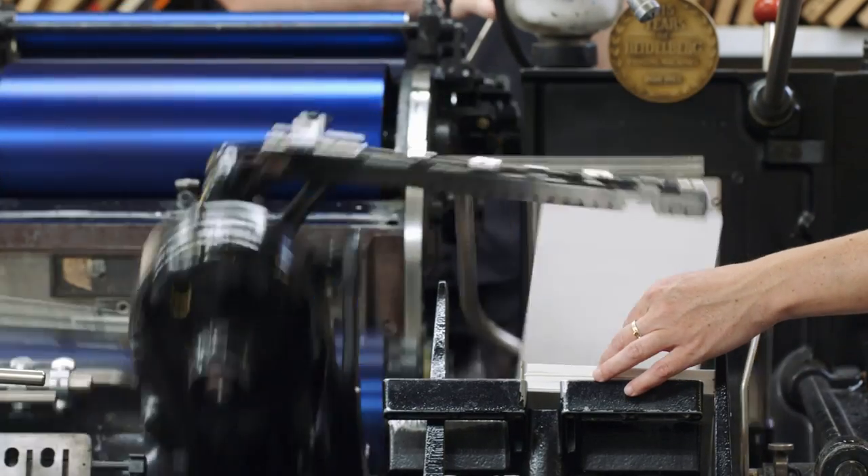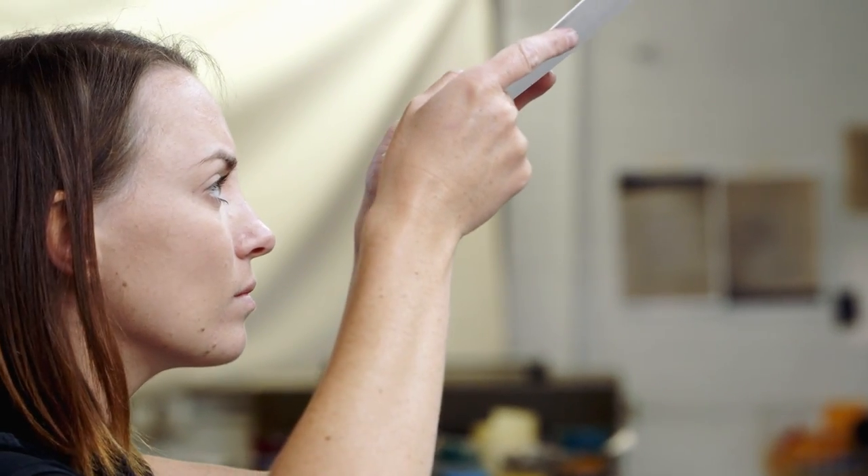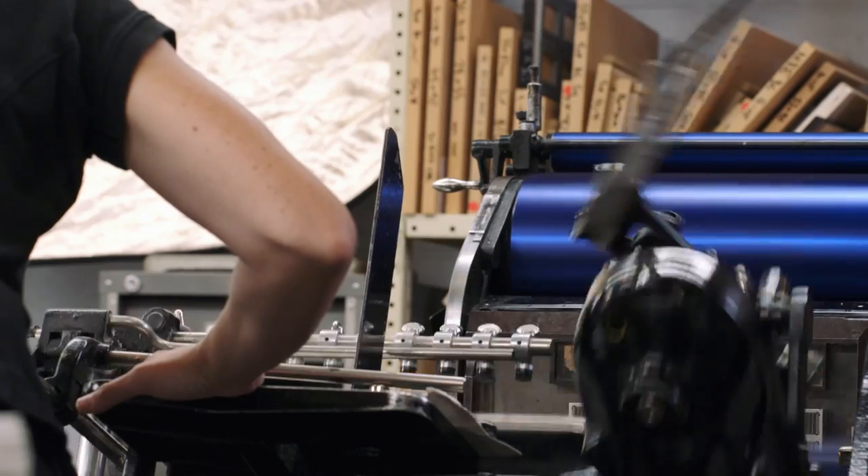You think you've got your inking perfect and you're happy with it and you're letting it print — 20 sheets will go through and you'll look at it and it'll be a completely different colour. If you hear a different sound or the machine does a slightly different movement, you know there's something that you've got to tweak.